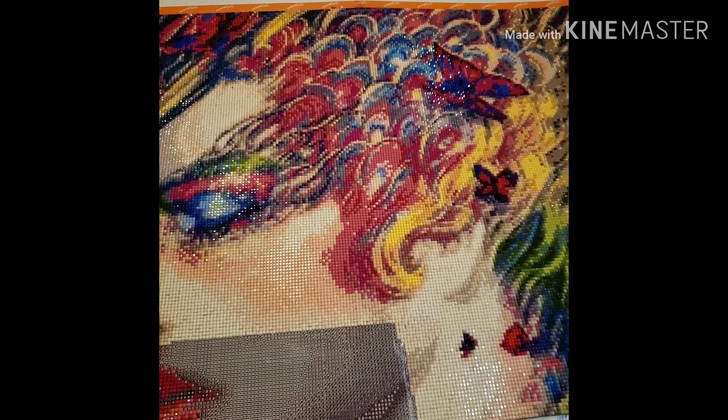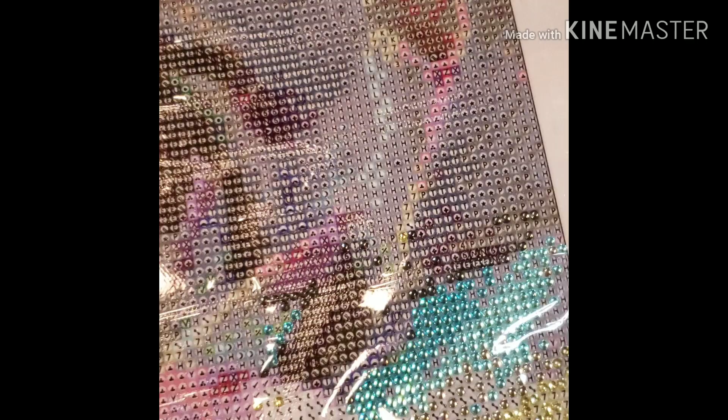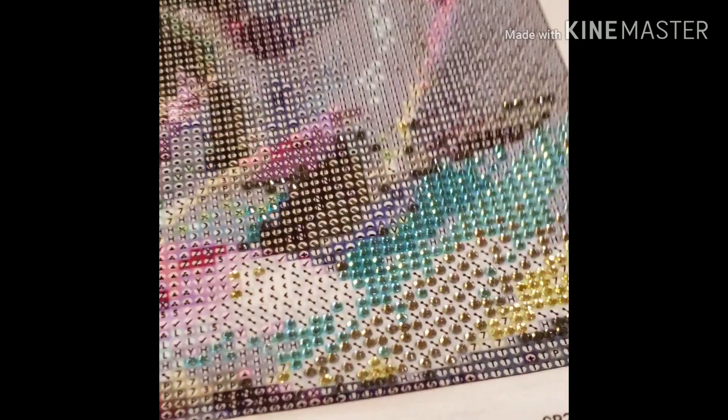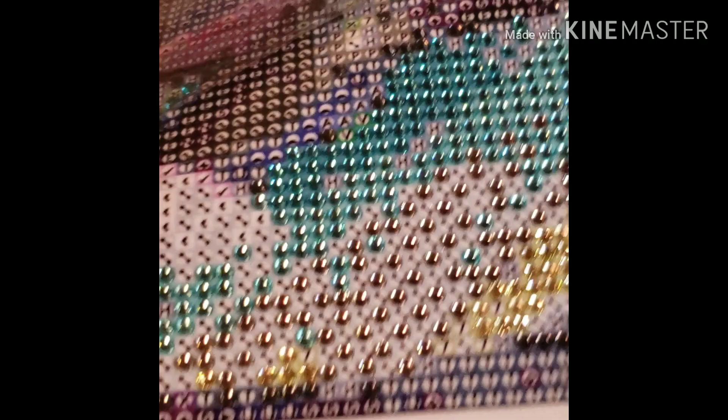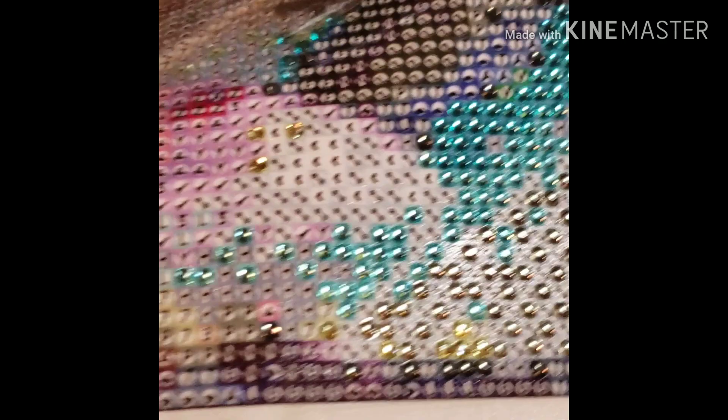I am going to show you the Rainy Day Boutique — what I have already started. I did just a little bit of it, but I still wanted to show you guys what these drills look like. These are freaking amazing — they are so faceted, and placing them is like a dream. It's so freaking awesome.